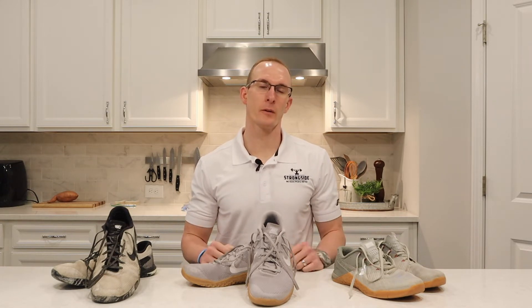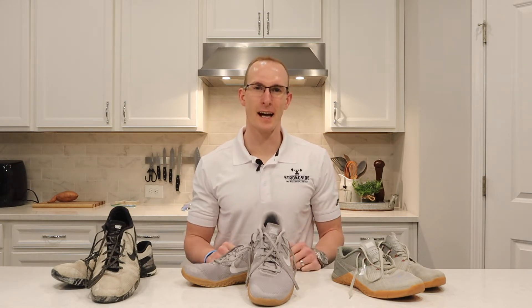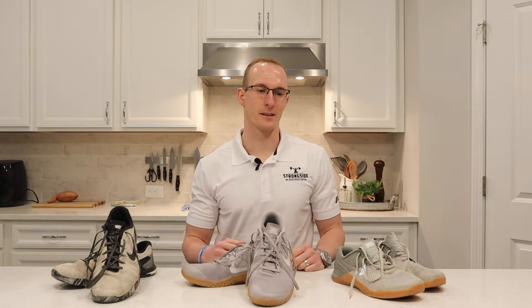Hey, what's up guys? Mitchell Black here with StrongSide. So what I want to do today — we get this question a lot — I want to review some shoes for you guys. What I have out here is a wide collection of some Nike Metcons. I'm a huge Nike Metcon fan, and I'm going to explain to you why I think they're the best and which one you should get.